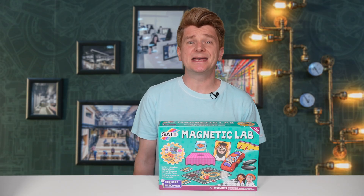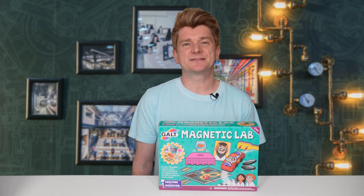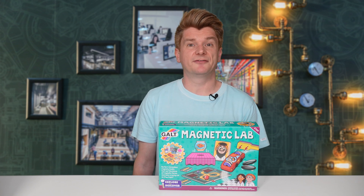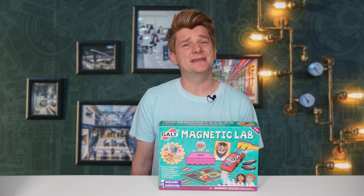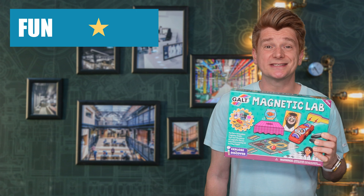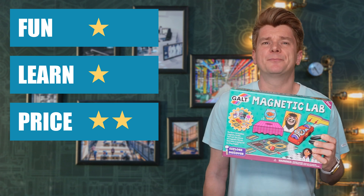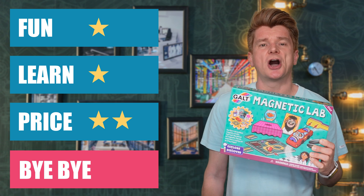Overall this kit was better than the first one, but at $30 I just don't think it had the playtime that you would expect from that investment. A lot of the money seemed to have been spent on plastic pieces that you only used a few times. The manual was colourful and had some good educational content in it, but is this enough for me to recommend it? I'm going to give the Galt Magnetic Lab 1 star for fun, 1 star for price and 2 stars for learning. Bye-bye — too much plastic, not enough fun and playtime, so I just can't recommend this kit.